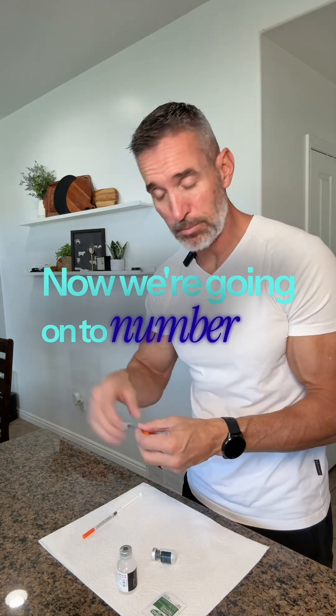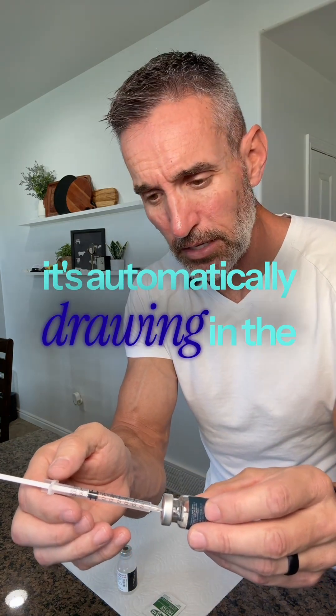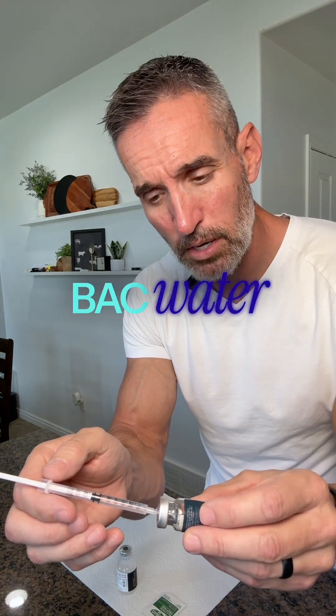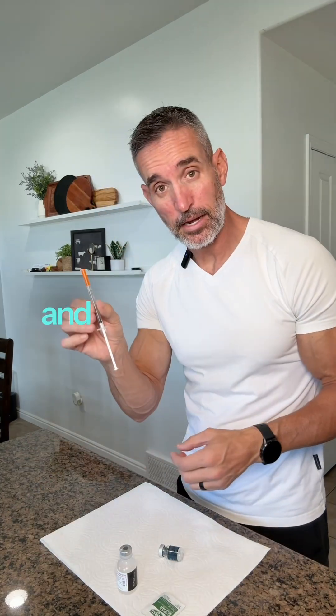Put the cap back on. We're going on to number two. And as you can see, it's automatically drawing in the BAC water from the vacuum. That's number two and number three.